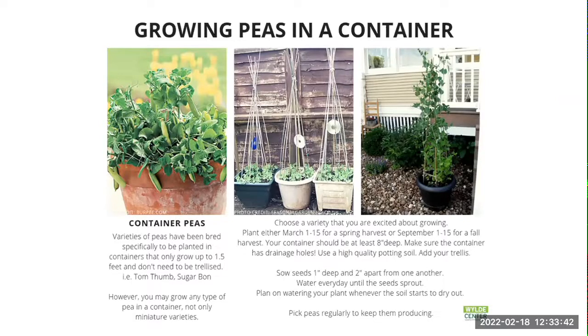For container gardens with peas, you can do them in five-gallon buckets but make sure you have some sort of trellising system for the peas to ride up on. The main thing for peas in containers is that you need something with a depth of about eight inches — it doesn't have to be extremely deep, just enough for the roots to take hold. You can grow your own peas at home in a container, in your yard, in a raised garden box, and so forth.